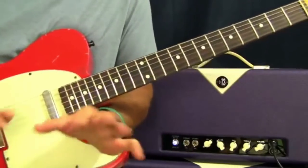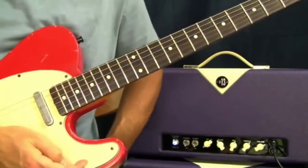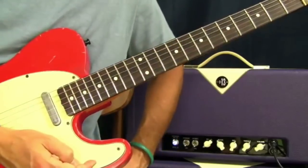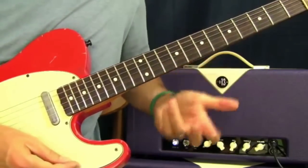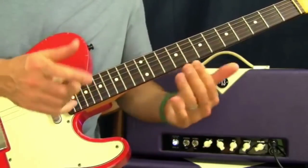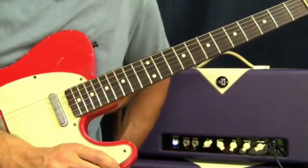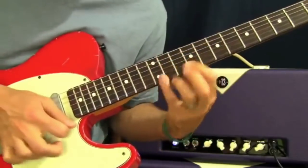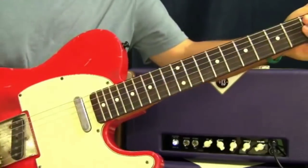We'll do some future lessons with more stuff on sweeping. You can throw in quick little things that outline a chord you're going by without sounding totally 80s, or just use it as an exercise. So give it a shot. Catch you next time.